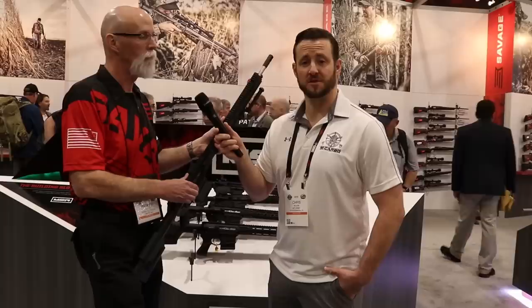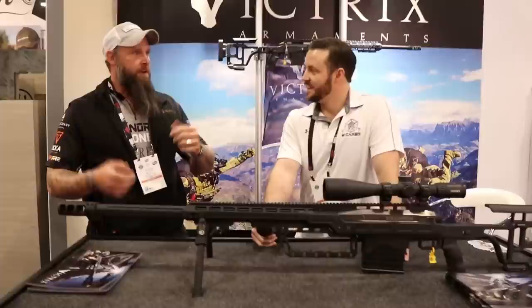That's fantastic — really some great options from Savage. Really excited about these. Patrick, thank you so much for your time. Happy SHOT Show.